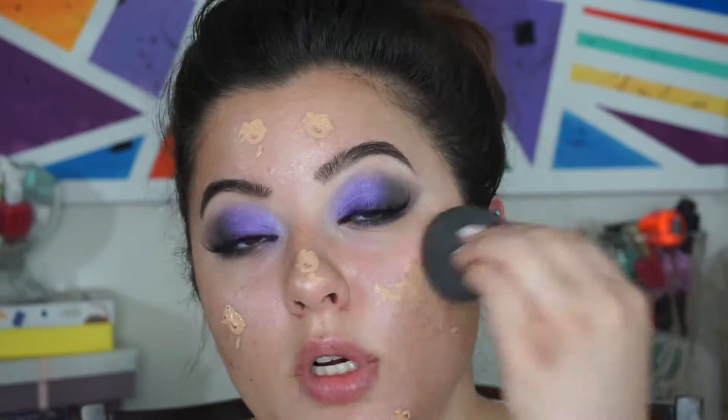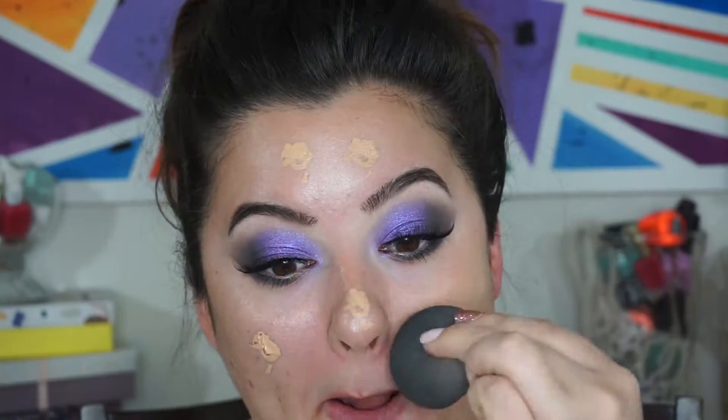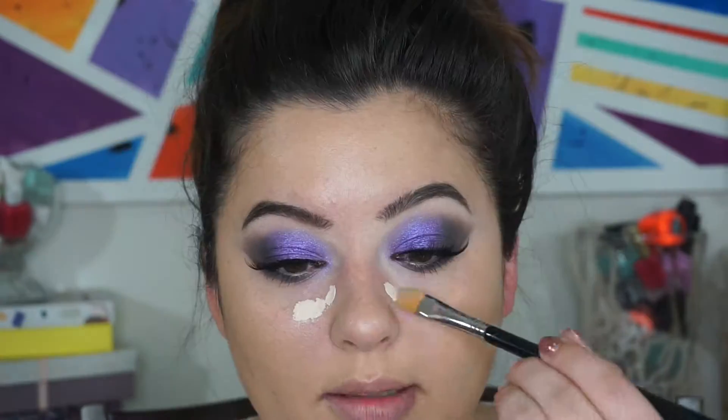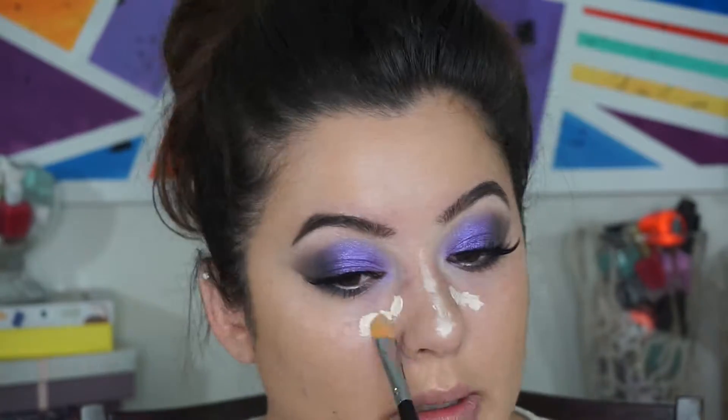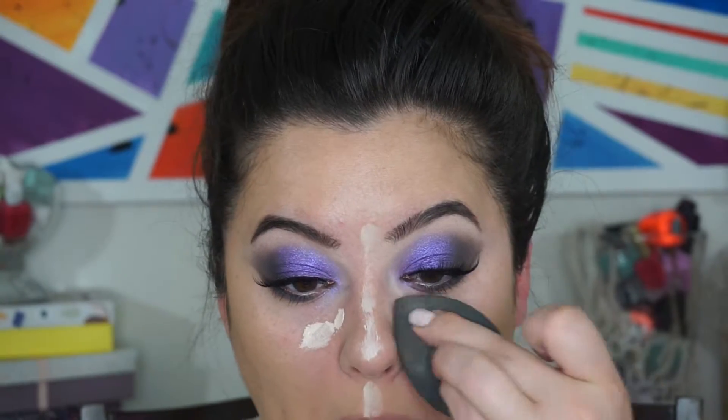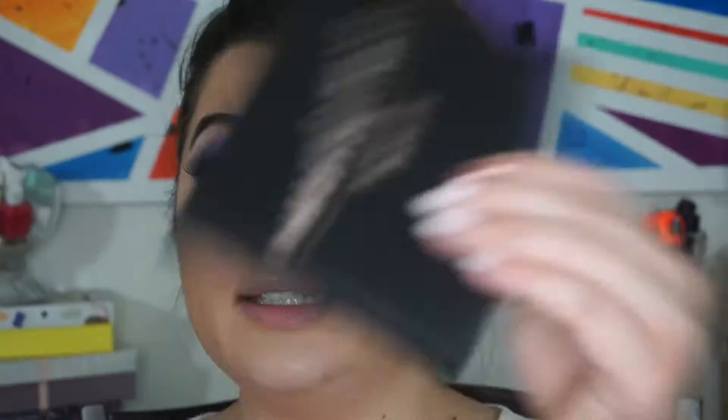I'm going to grab my beauty blender and my Milani Conceal and Perfect — dot that and blend. Next I'm going to grab a little bit of Tarte Shape Tape. Alright, it looks good to me.